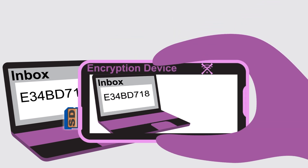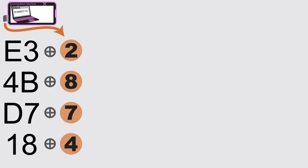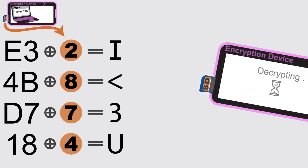Once I get Bob's message, I use the camera on the NSA Away encryption device to scan the encrypted message. Then I choose his key to decrypt and read the message.